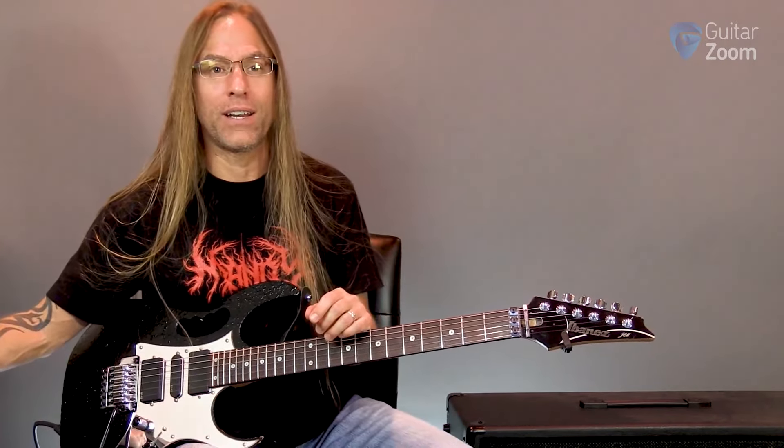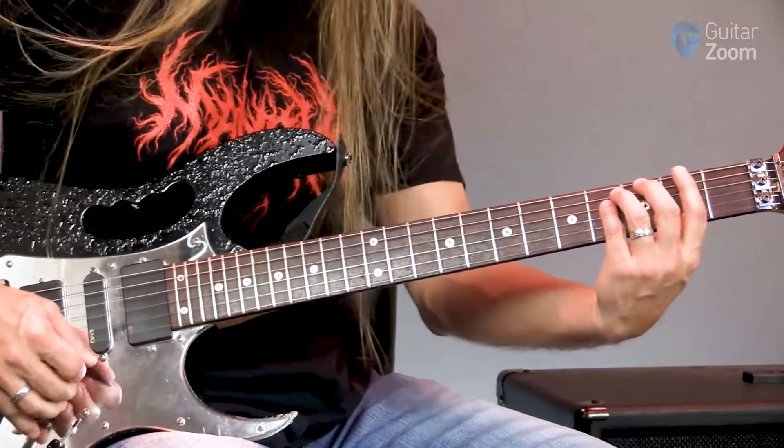We're looking at the intro riff and those little octave bendy things that are in here. So let's start off by just looking at the riff — it looks like this.